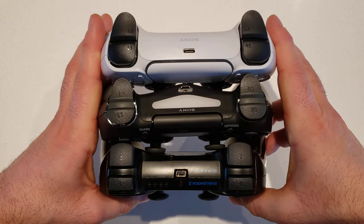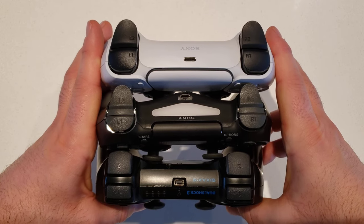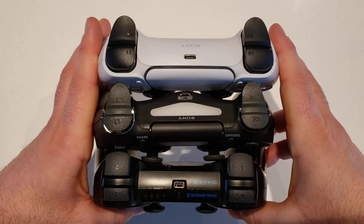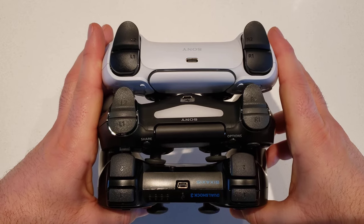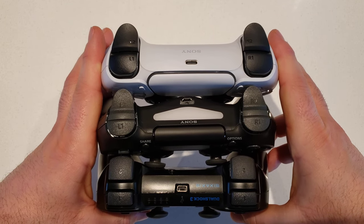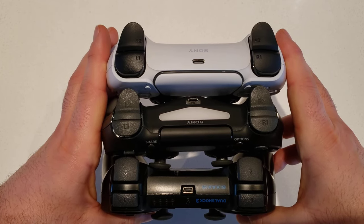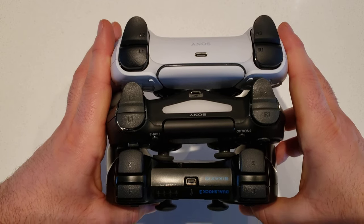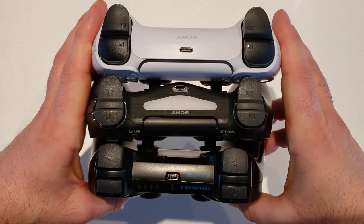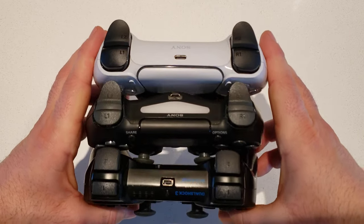The PS4 is the only one with that large light bar on the back, which was criticized during the PS4 era for draining the battery and being distracting. It also wasn't really utilized in many games — the best use was actually for PlayStation VR, where it was tracked in space by the PlayStation camera. It's really interesting to see how the triggers have just gotten bigger and bigger over time.